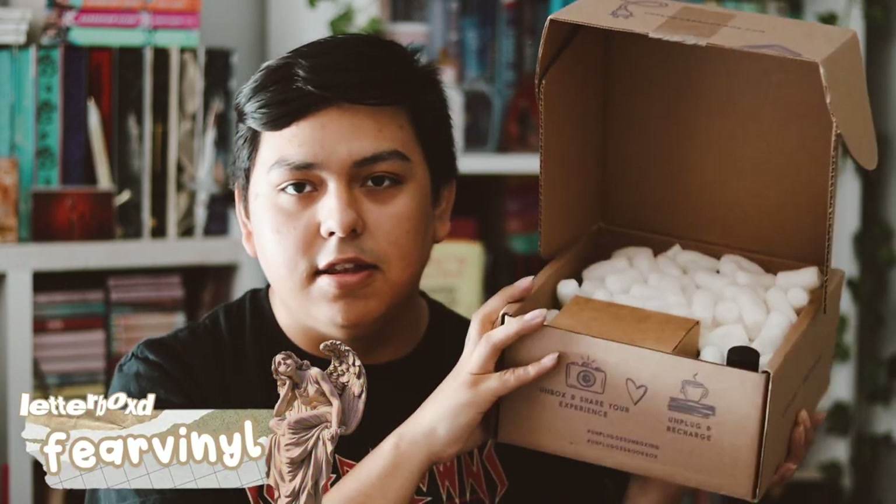I'm very excited — I have been subscribed to their other box, Twisted Retreat, and I really love them. I've been very interested in their Unplug box, so this is the Dope box. Let's go ahead and open it because I'm very excited.